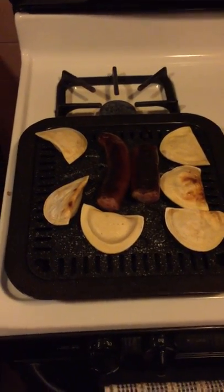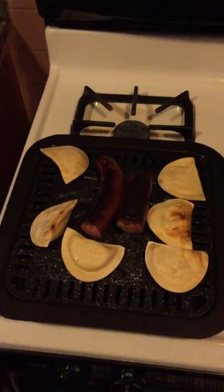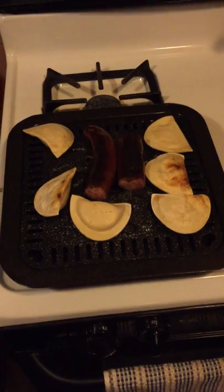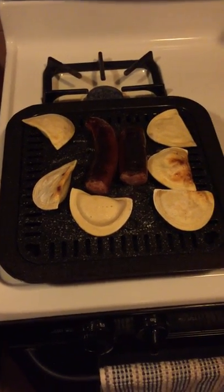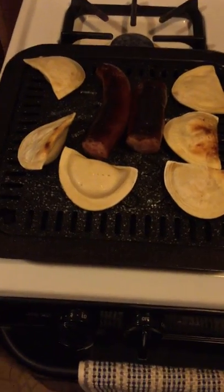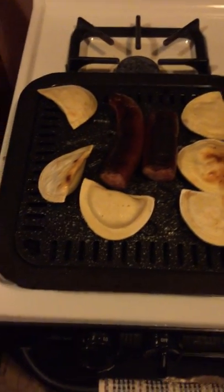I got this at H Mart, a national Korean supermarket chain — Hanarum, H Mart — in Little Ferry, New Jersey. It was $20. And it has, like, a composite material, as you can see. Sort of like a baked enamel on steel composite material.